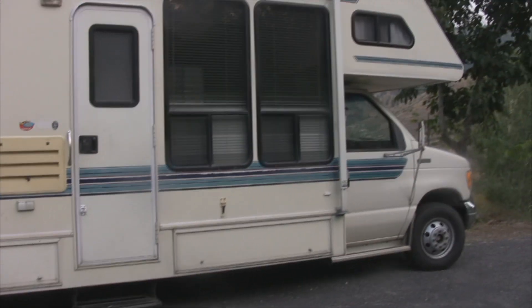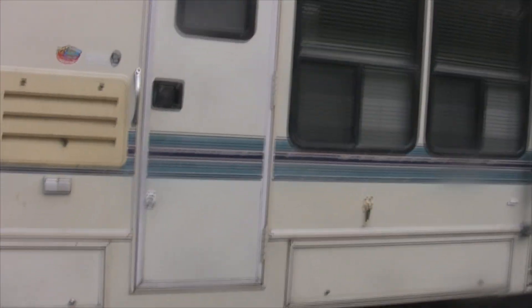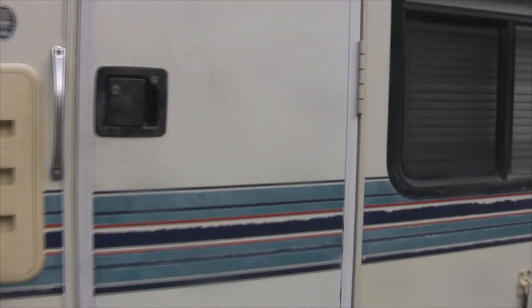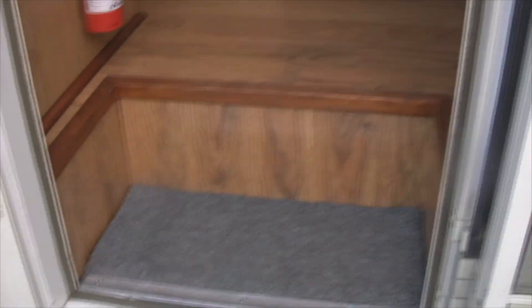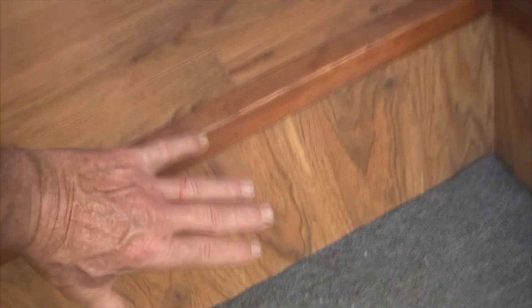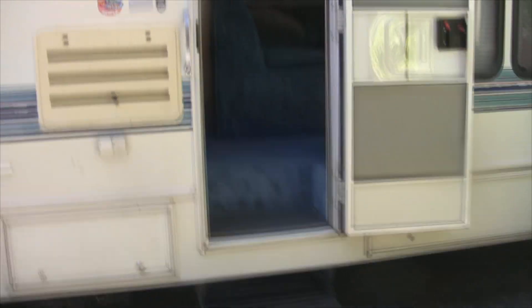I don't think I showed this before, but it just had some old blue carpet in there. One of the worst things was right here at the entryway where you step in - that was all carpeted and double carpeted, rolled up over this and made a big hump around here. It was just really ugly.